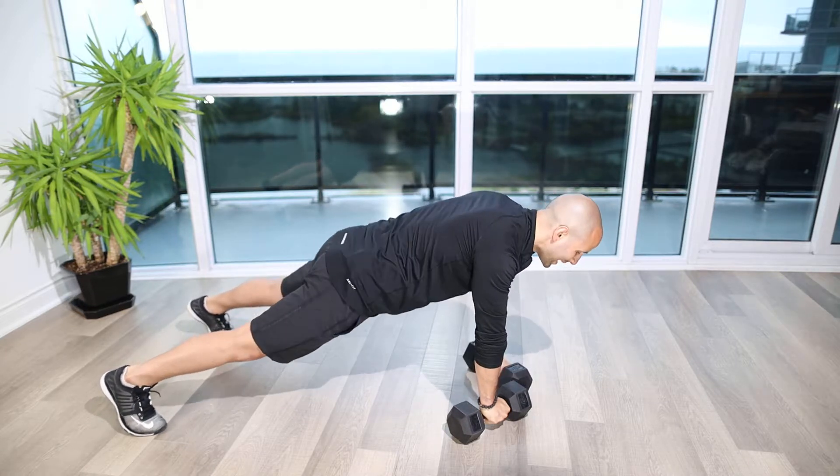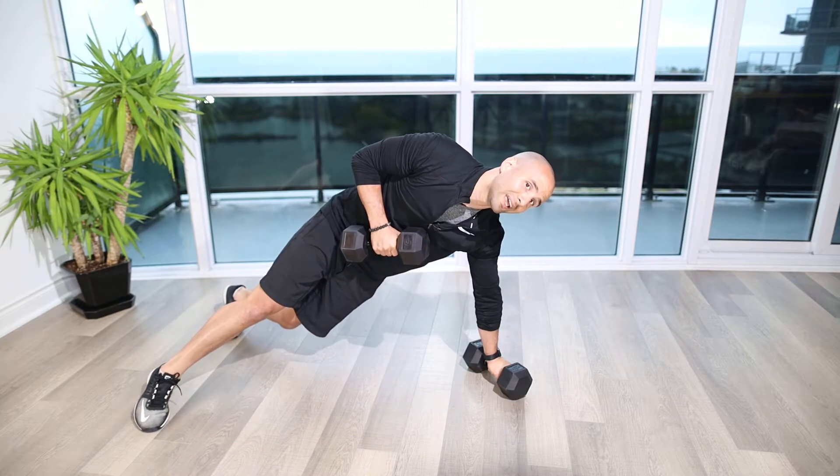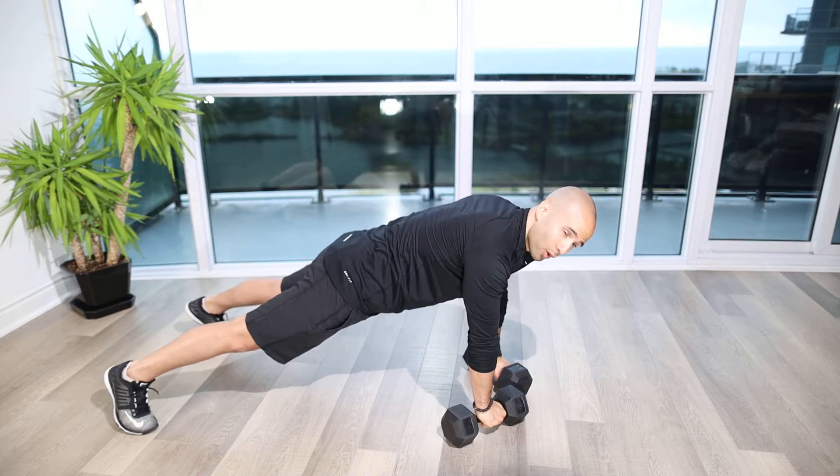The whole time what we want to do is manage the hips — make sure we're not tipping, leaning, and rotating as we pull that weight up. It's a really challenging torso exercise as well as working our rowing mechanics.